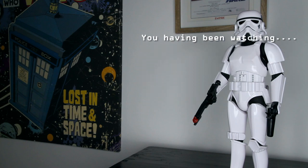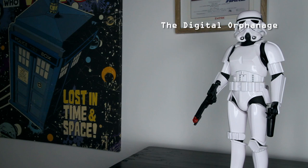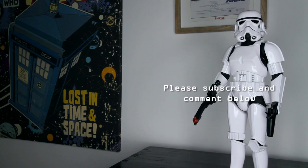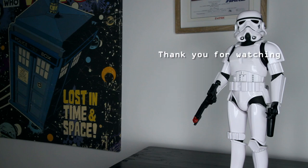Let me see your identification. We don't need to see his identification. Follow me. Move along. Move along.